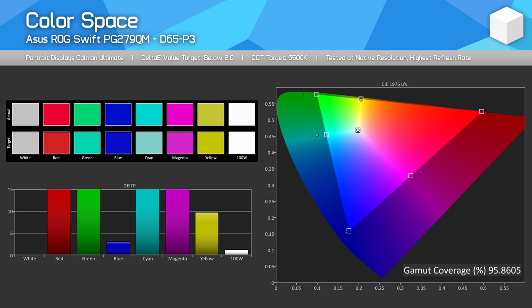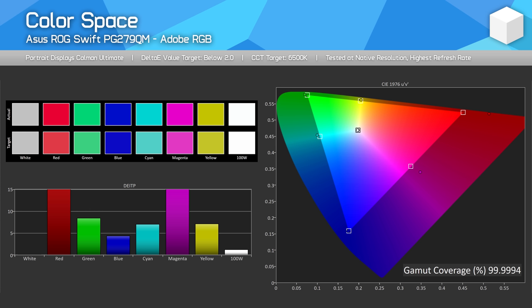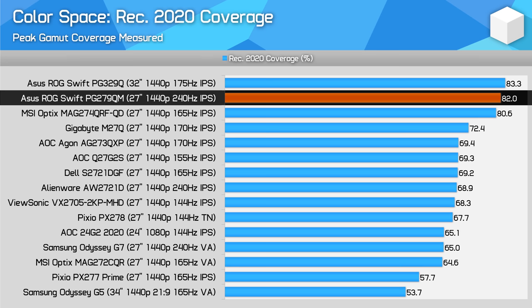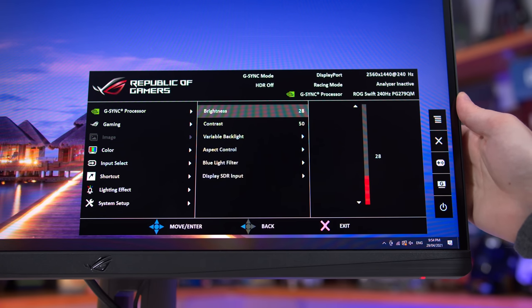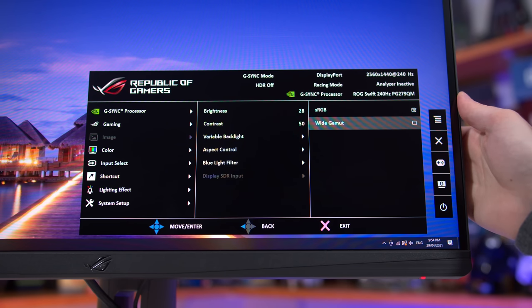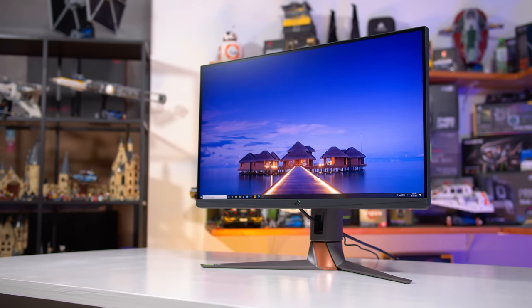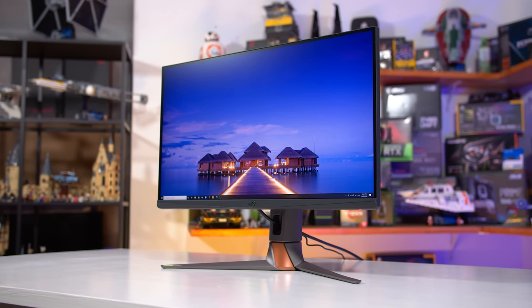The PG279QM is an excellent wide gamut display — not only can it produce 96% coverage of DCI-P3, but it also provides 100% coverage of Adobe RGB. This makes it a great candidate for creators that require Adobe RGB or DCI-P3 for their workflow, as only a very small section of today's high refresh rate displays can do this. Looking at REC 2020 coverage — an extremely wide future-looking gamut — we get over 80% coverage, indicating this display is among the widest wide gamut monitors available. By default, out of the box, the display is set to its sRGB mode, meaning we finally get a monitor that's both wide gamut and does not oversaturate colors in its default factory-calibrated mode.